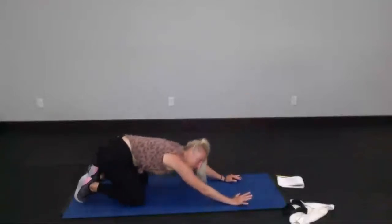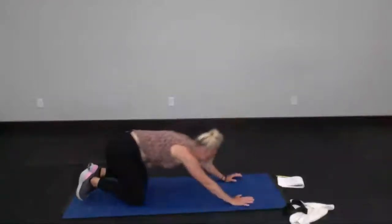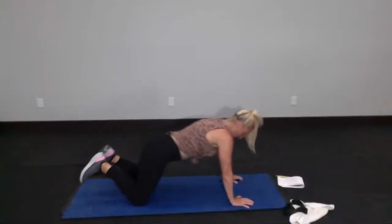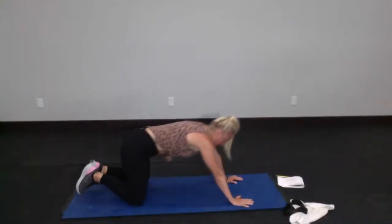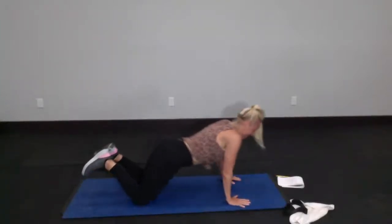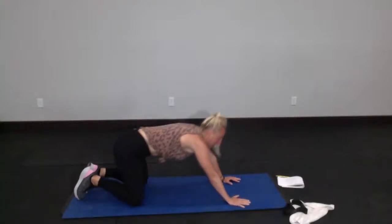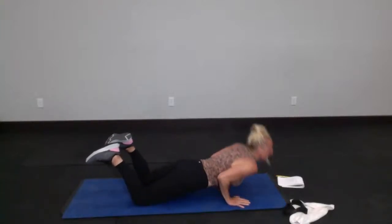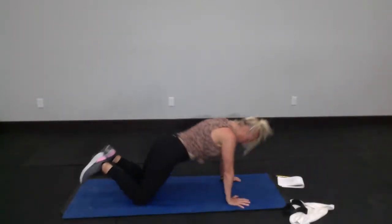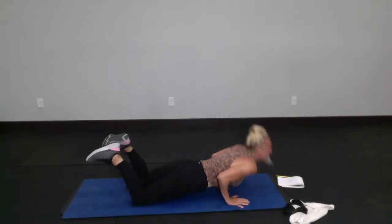And 8 — it's getting hard. Pressed myself up, 7. We've got 5, 4 — here comes the struggle bus. 3, 2, and 1.